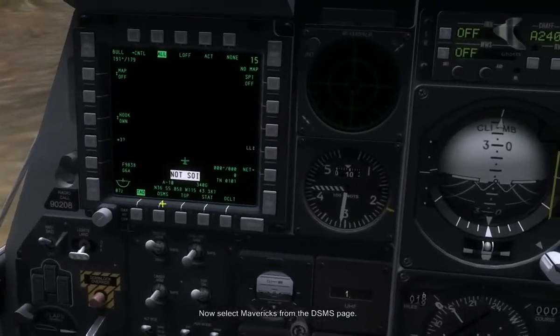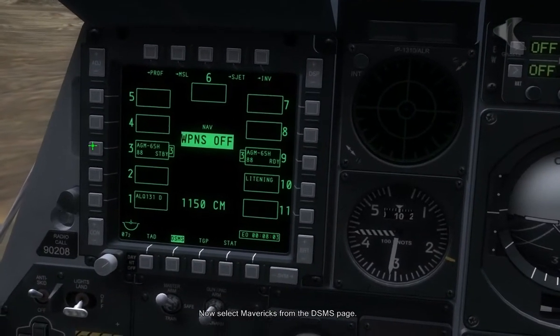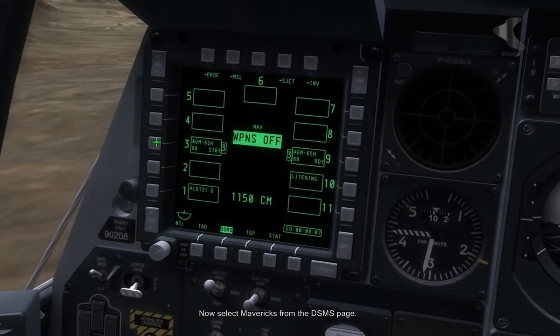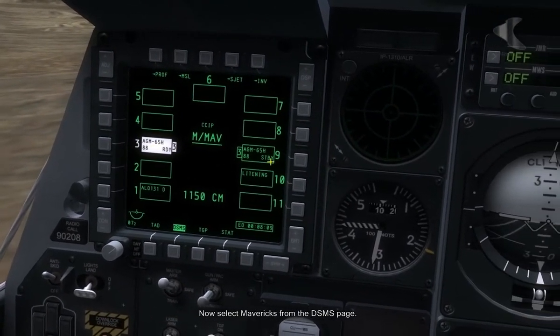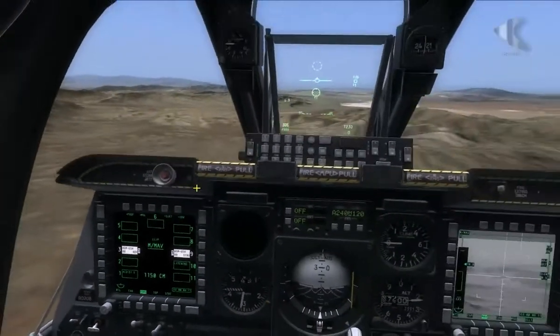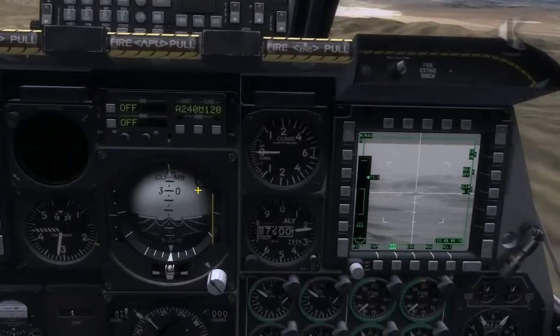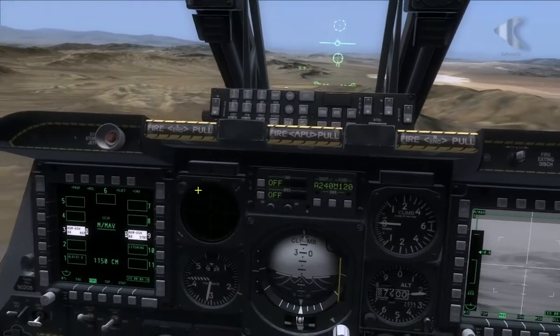Now we're going to go back to our Stores Management page and manually select the profile for the Mavericks. You can see there are 6 of them there, so we have plenty — I think there are 4 targets we have to destroy. So once that's done, we should be good.